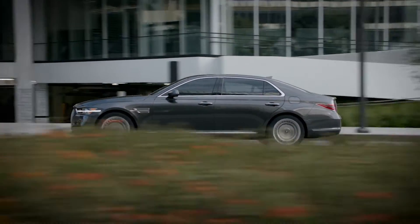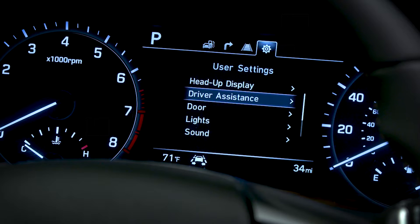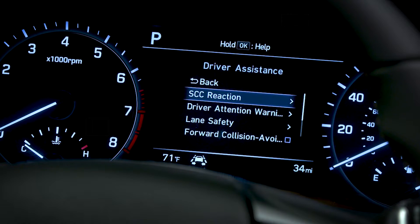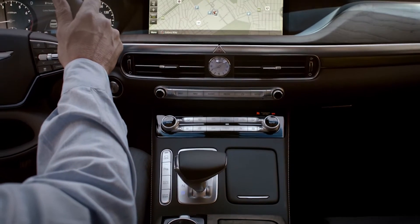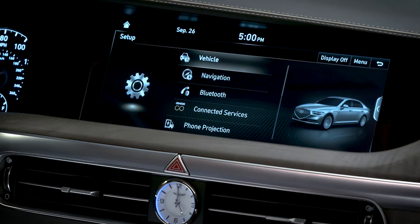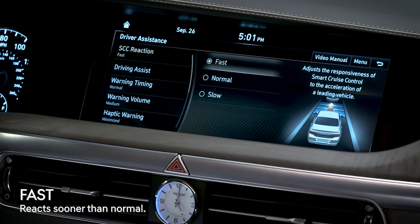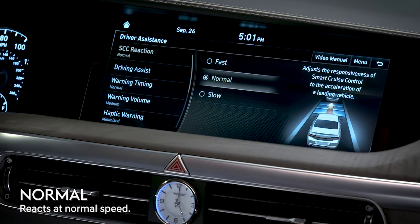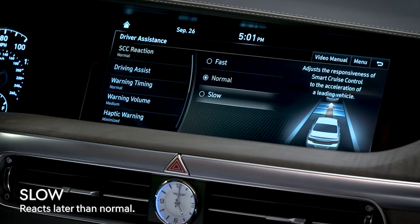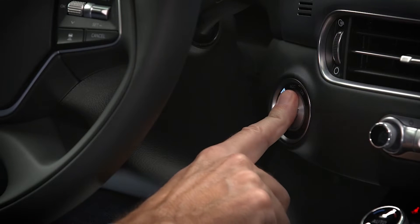You can also adjust the sensitivity with which the Smart Cruise Control system will maintain the set distance. On some models, use the LCD display screen to go to User Settings, select Driver Assistance, then SCC Reaction. On other models, you will use the navigation system to access it — press Setup, then select Vehicle, then Driver Assistance, then SCC Reaction. Here you have three choices: Fast means the vehicle will react sooner than normal, Normal means it will react at a normal speed, and Slow means it will react later than normal to maintain the set distance. The system will remember the last sensitivity setting selected every time you turn the system on or off and every time you restart the vehicle.